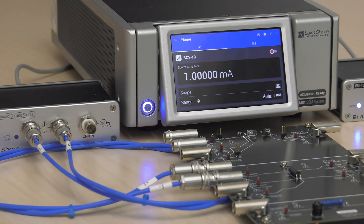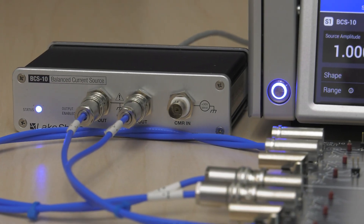This is Lakeshore's Measurement Minute. Today we'll explore how easy it is to switch between DC and AC measurement modes on the M81SSM.